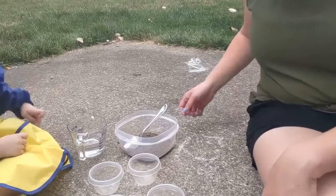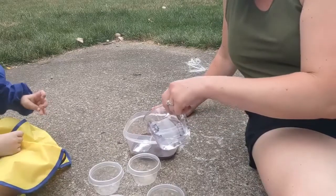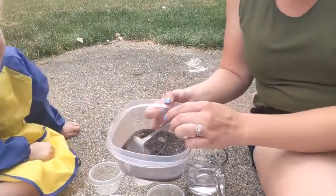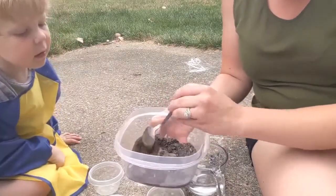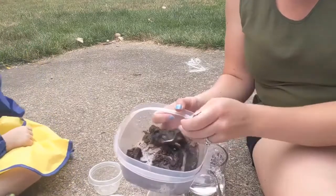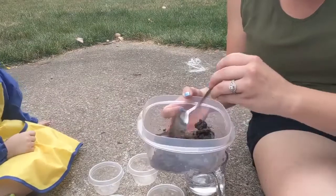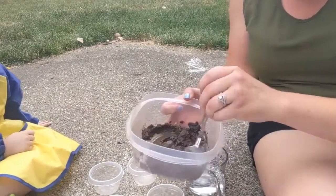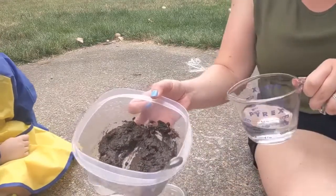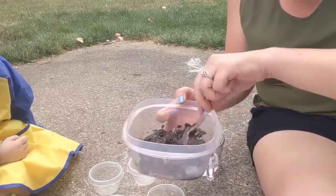I have got my ingredients here, and we are going to start by making our mud. We are just going to pour some water in, and it is really up to you how thick you want it. Always start with a little bit less water, and you can add more. We are going to finger paint with this today, so we are going to leave it a little bit thicker, so that it adheres a little better as we paint. I am going to add just a little bit more water to the mud.